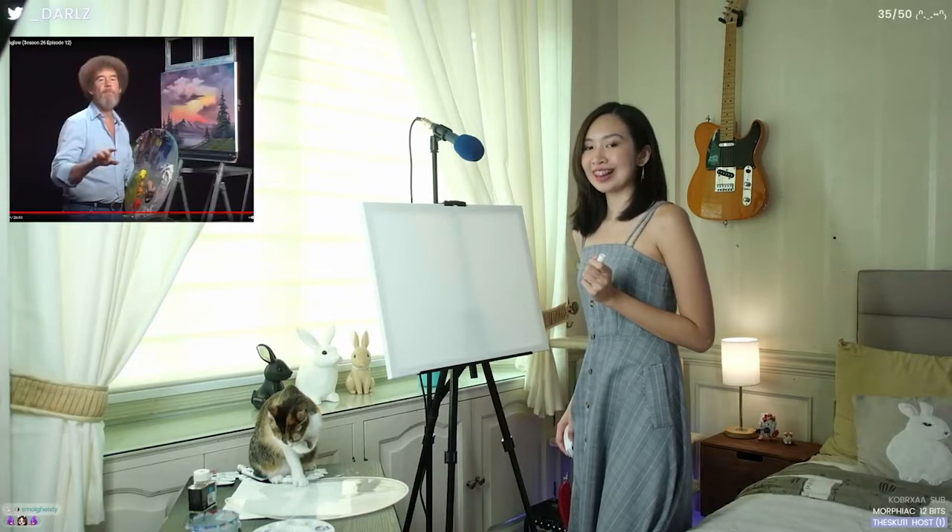I'll be painting a Bob Ross painting. To be specific, it's the Sunset Aglow painting. I have the video pulled up on one of my screens and it's supposed to look like this. You see that painting over there? That's what we're gonna make.